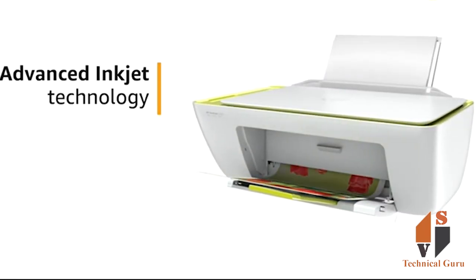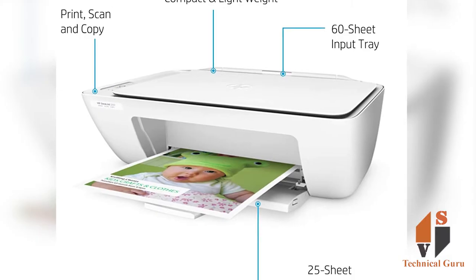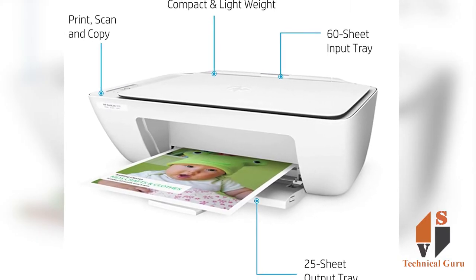You can share your detailed different designs. You can use a high quality printer with advanced inkjet technology. This is an all-in-one printer.